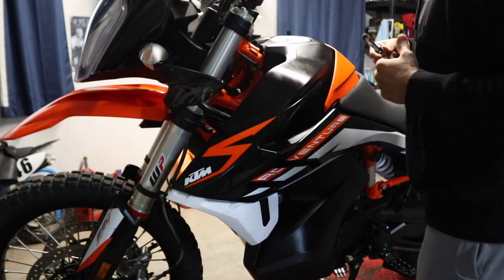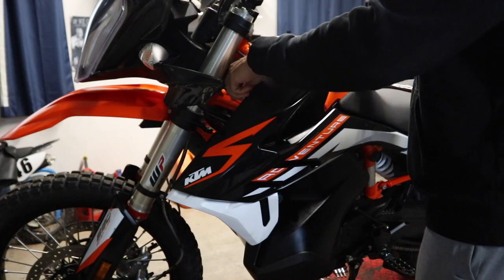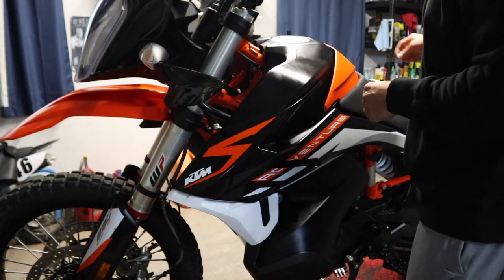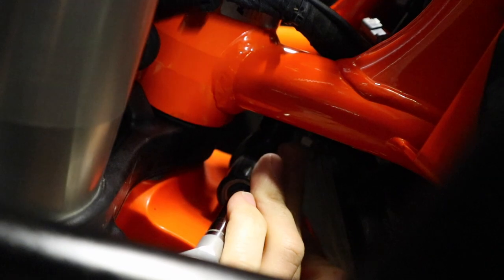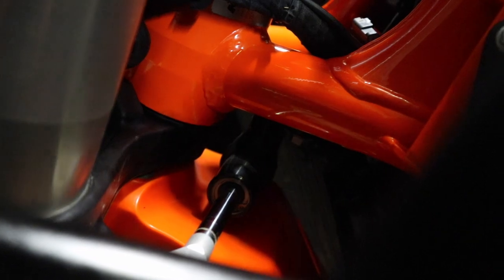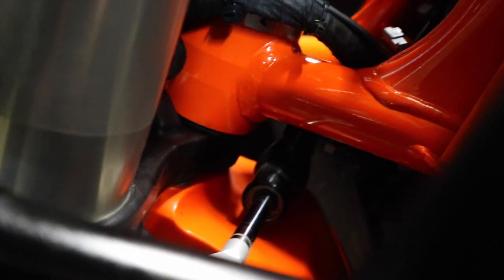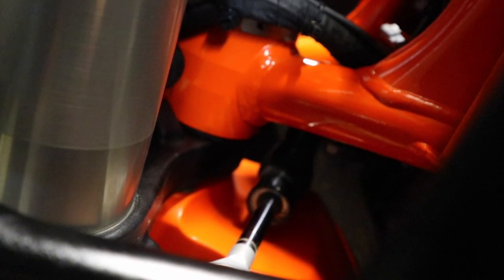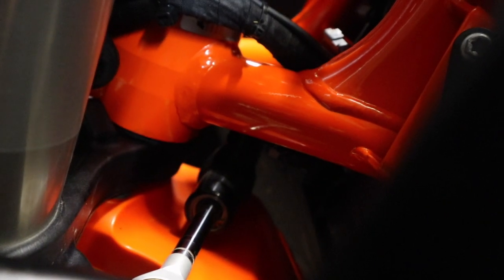We've got the bolt that goes into the fork clamp taken out. Hopefully you can see back in here — there's another bolt right there where my finger is, and then there's another one on the other side. I'm going to try to get in there with a ratchet wrench. You could also remove the front fender if you want to — I'm just being a little lazy today.